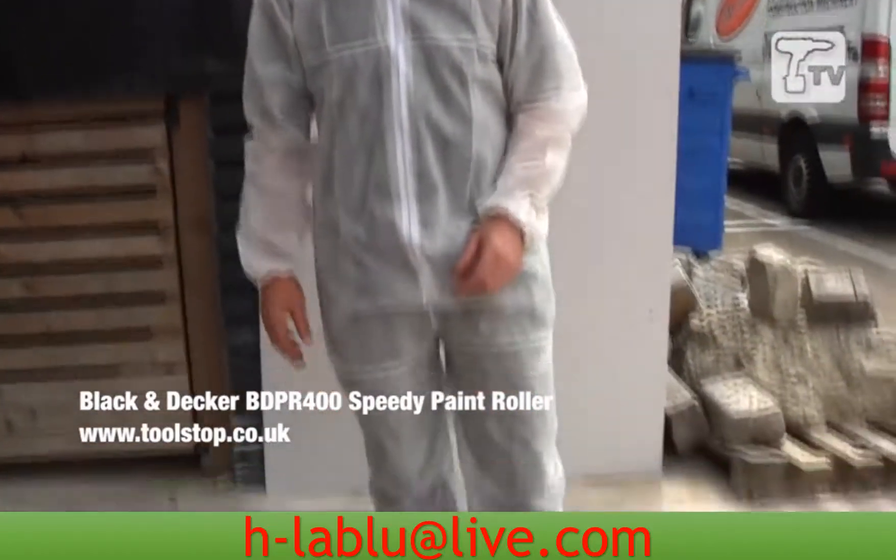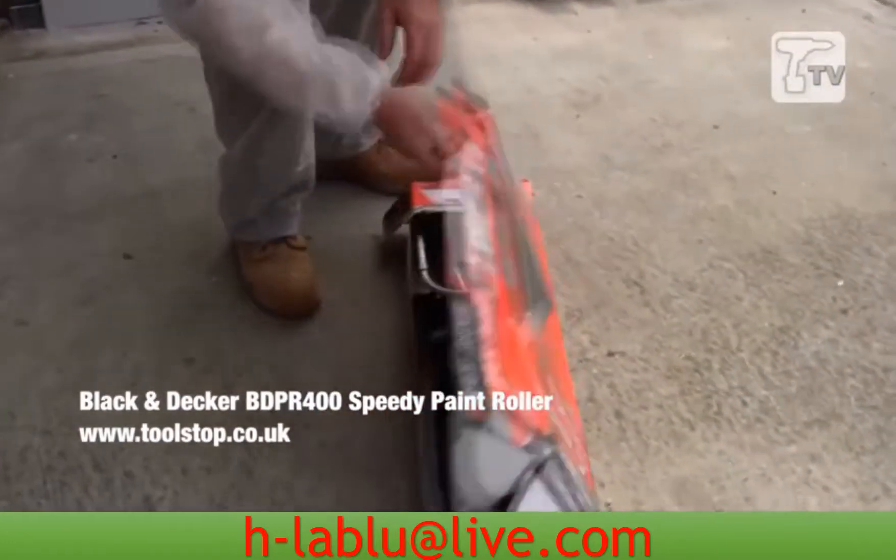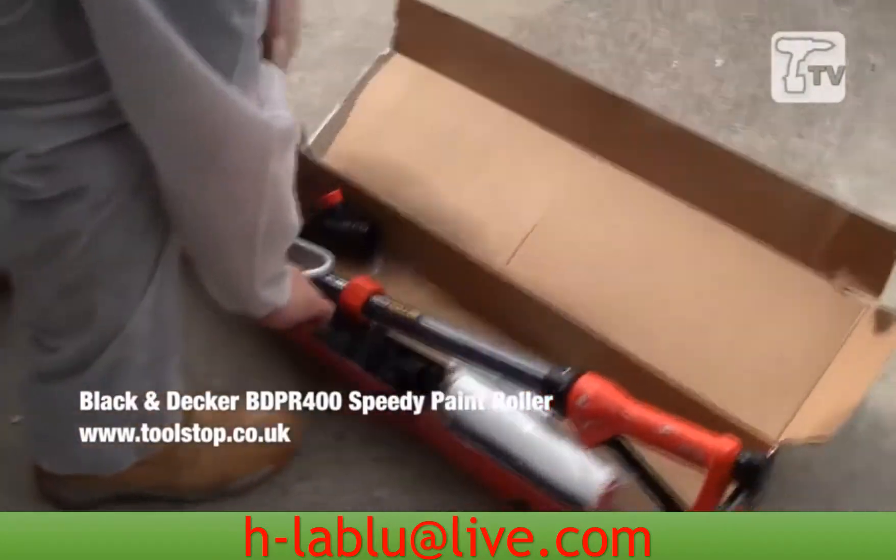Hi, what we have here is the new BDPR400 Speedy Roller from Black & Decker. When we get out of the box here, it just comes with a couple of parts.